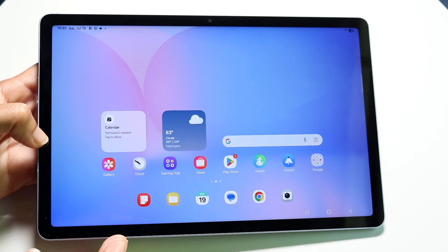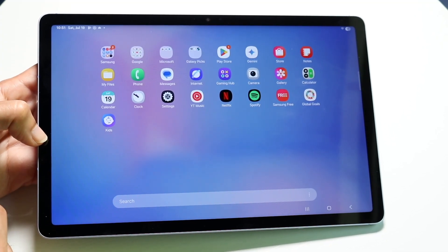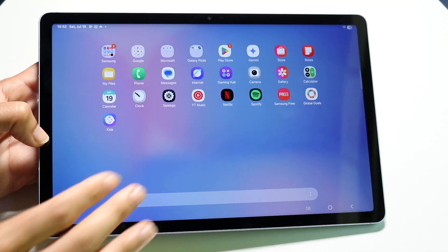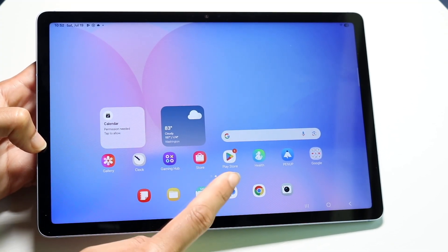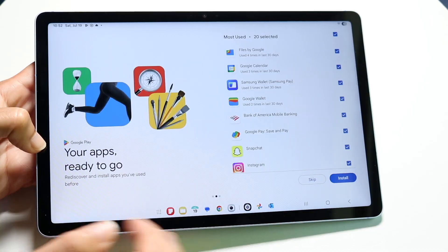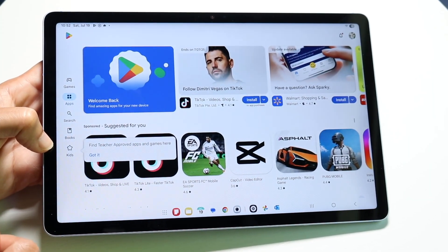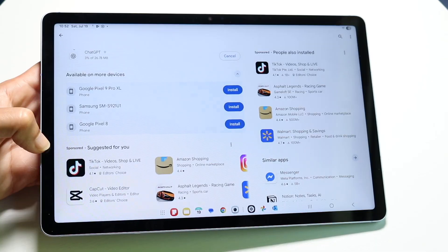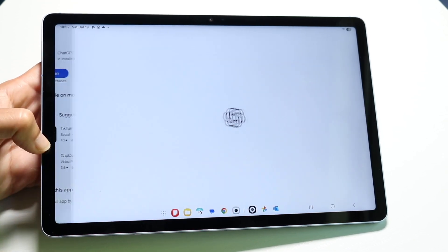To see all your applications, swipe up from the bottom and you'll see everything installed on your Samsung Galaxy Tab S10 FE. There's a search bar to find apps quickly. To download new apps, tap on the Google Play Store icon — this is probably going to be the most-used application. You can browse, tap on an app, and install it directly to your device.